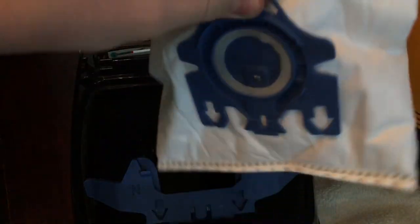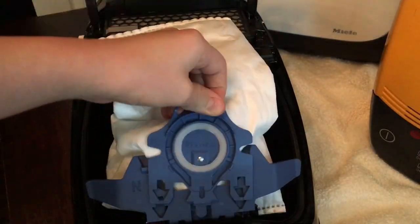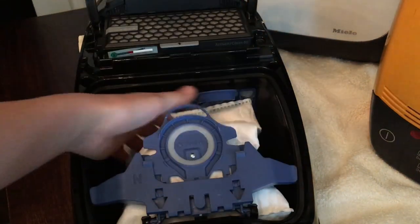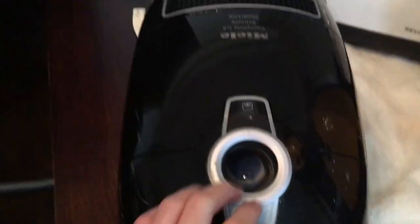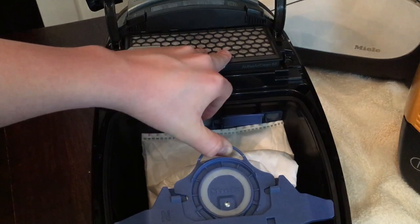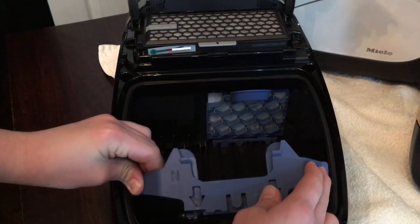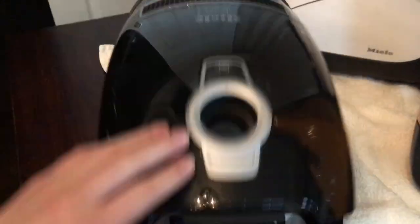For some reason people cannot get bag fitting right, and it's really simple. I'm going to remove this bag - say I get a new bag and fit it. Some people can't quite grasp the concept. They don't slot them in properly so the top gets forced down, and when it goes down the bag does not seal up. When it goes in correctly it snaps in properly.